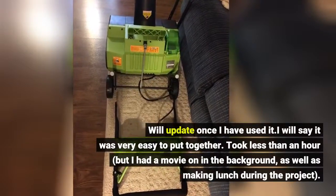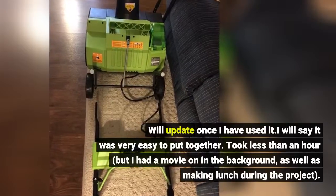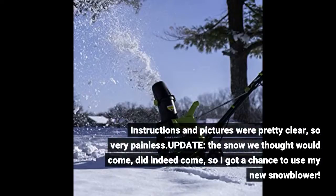I will say it was very easy to put together. Took less than an hour, but I had a movie on in the background as well as making lunch during the project. Instructions and pictures were pretty clear, so very painless.